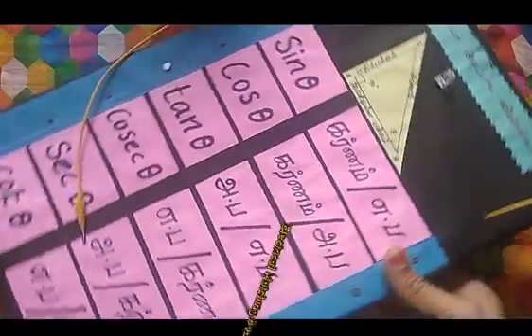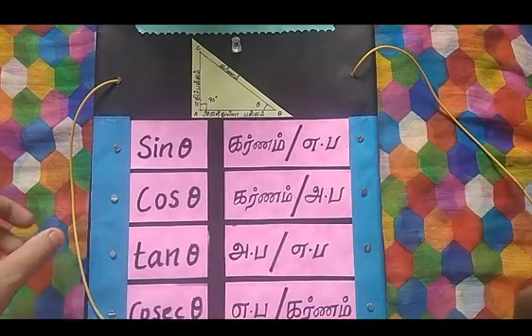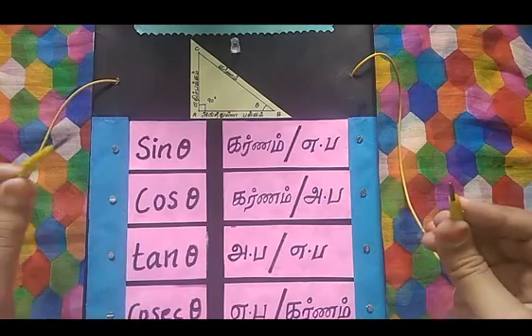Next, we will show you the electrical matching board. This is the concept of one of the wires. You can answer the question and answer on the other side of the wire.